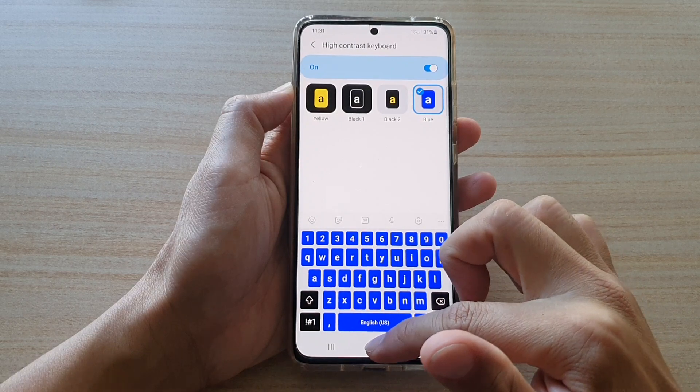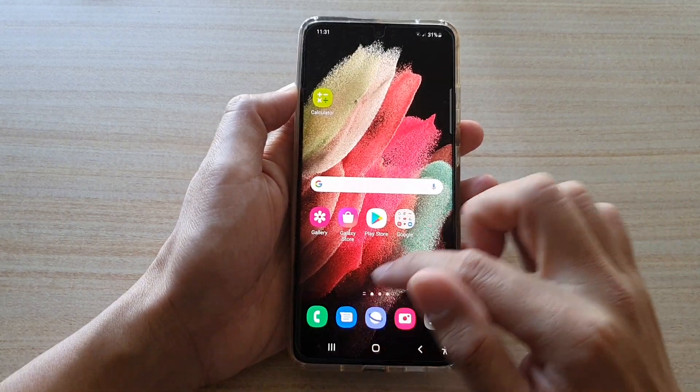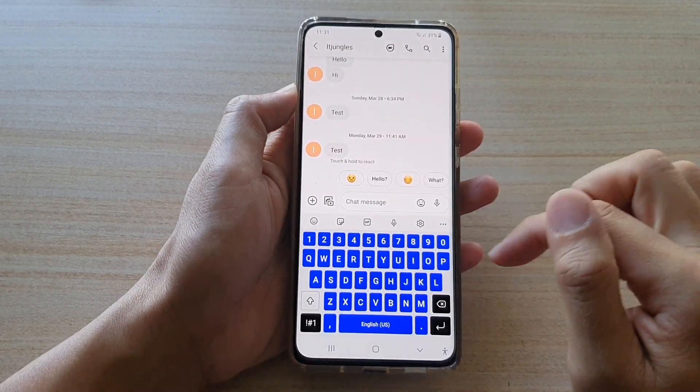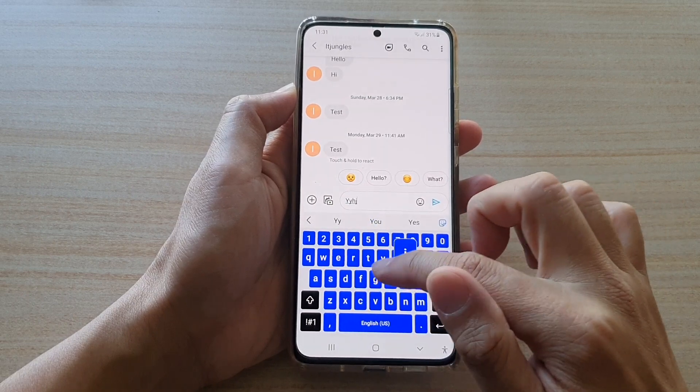Finally, you can tap on the home key to go back to your home screen. Now, if you open up an app to bring up the keyboard, you can see the keyboard now has a different color than the default.